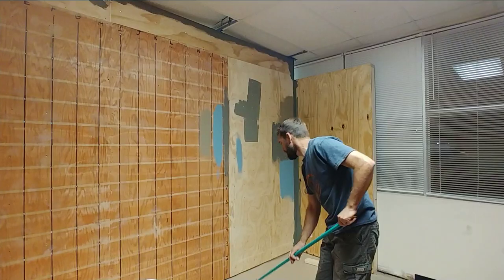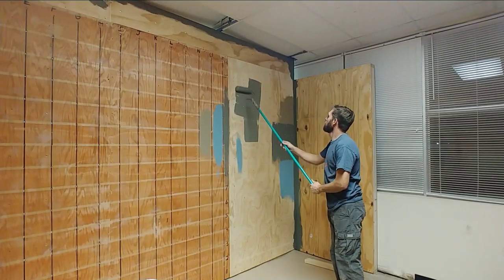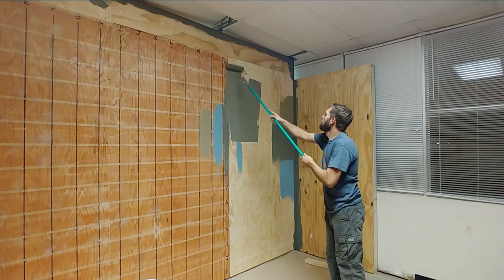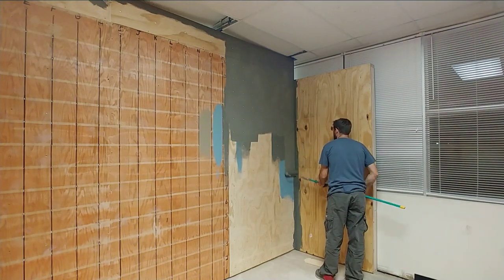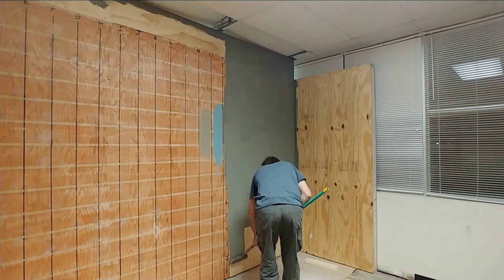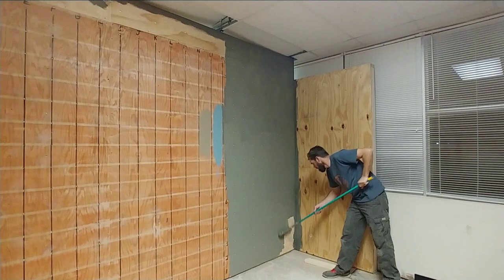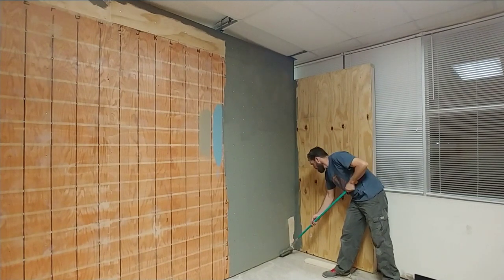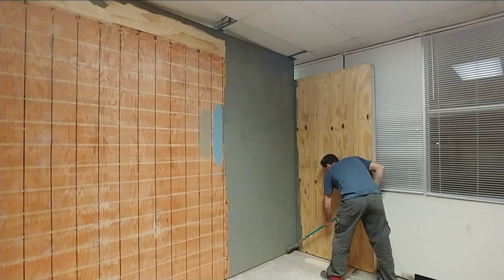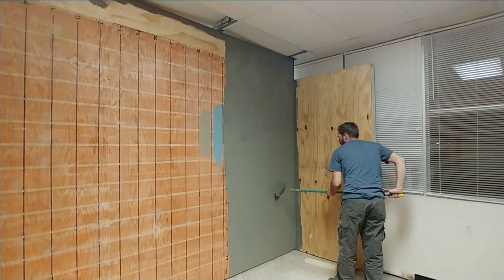Now it's time to paint. I like to use a good high quality latex paint here. I've found that floor paint that does not have additive on it works the best. Once you get a good amount of paint on it, you must spray the sand on there before it dries. I typically work in smaller patches. I've actually already sprayed some of the wall with sand.